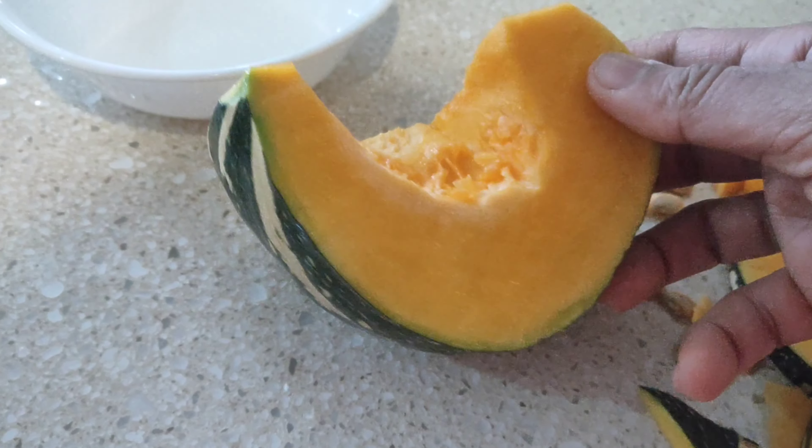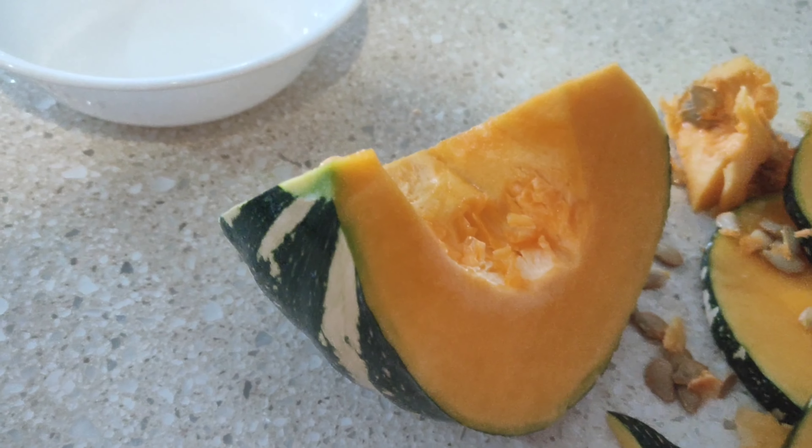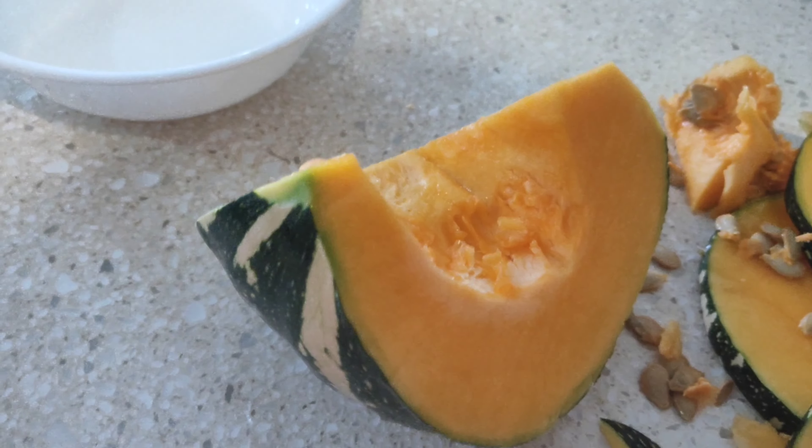Hey friends, welcome back to Unveil the Other Side. Today we are going to see how to make sweet idli using sweet pumpkin. This is a speciality from Malnad, the coastal region of Karnataka.